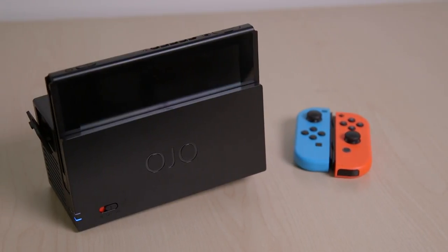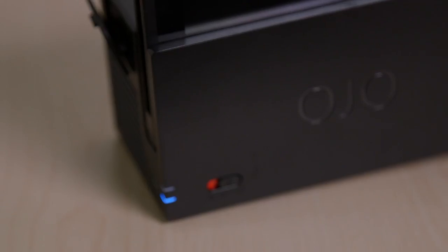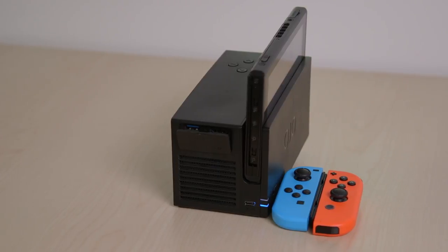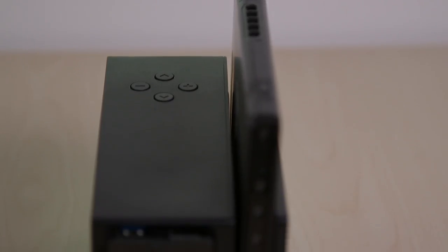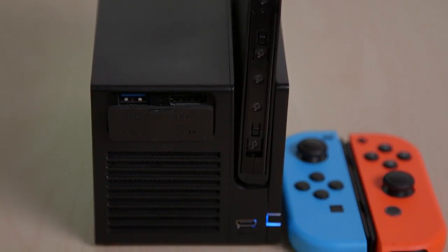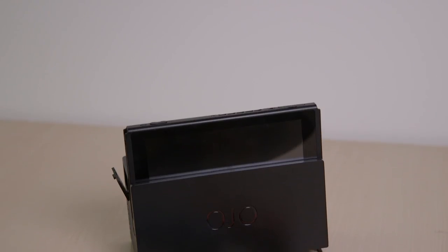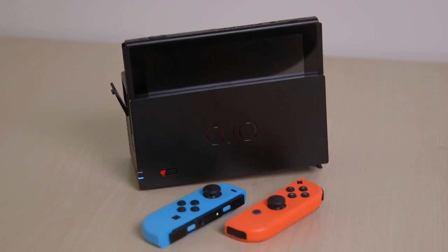The Ojo has a ton of bells and whistles though. It's battery powered, so it doesn't need to be plugged in to use. It charges through USB-C and can even use the normal Switch dock plug. The projector itself can last up to 5 hours on a full charge, and can even be set in a charge mode which will juice up your Switch's battery about 3 times over. With its HDMI in port, you can even use other devices if you wish. You also get two USB 3.0 ports and a 3.5mm aux connection to use headphones or other external audio devices.